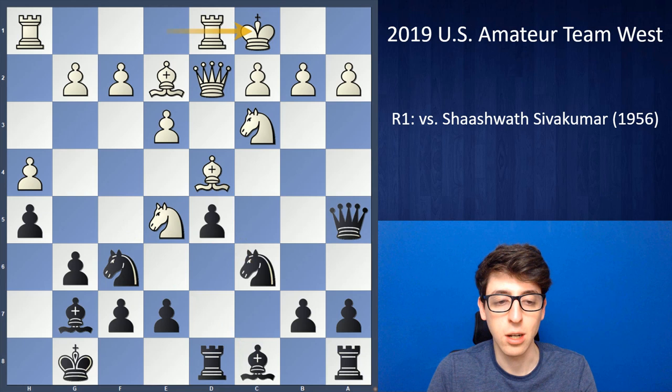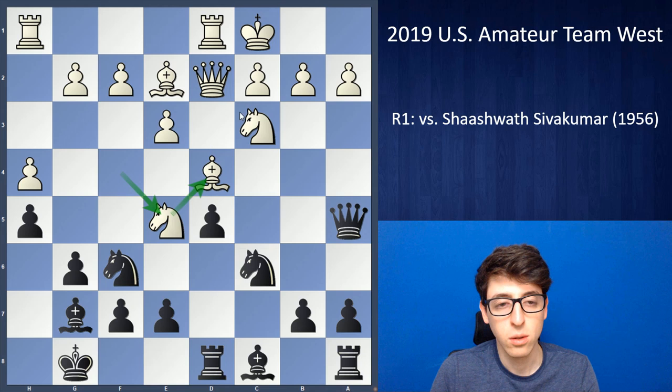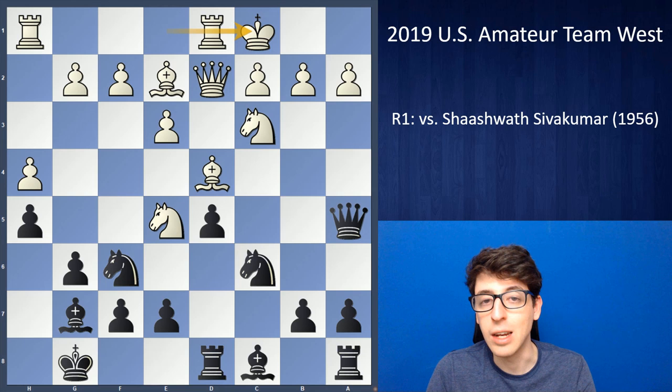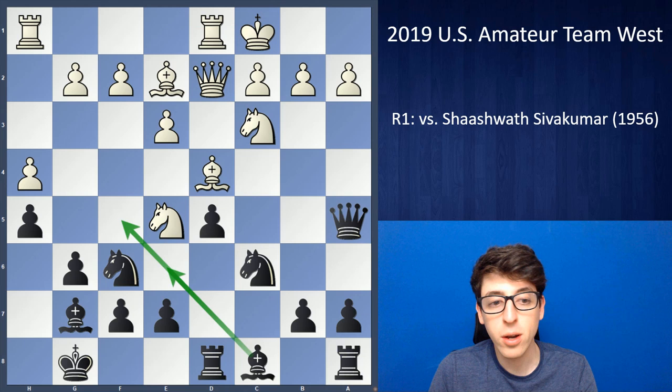I definitely felt very excited about this position. It seemed like black was doing well and white had probably misplayed with the bishop e5-bishop d4 plan. With the king castled queenside, it's very clear that black should be getting a lot of counterplay. The engine agrees — it's about minus 1 to minus 1.5, so black is getting a pretty serious advantage after simple developing moves like putting the bishop on one of those two squares.